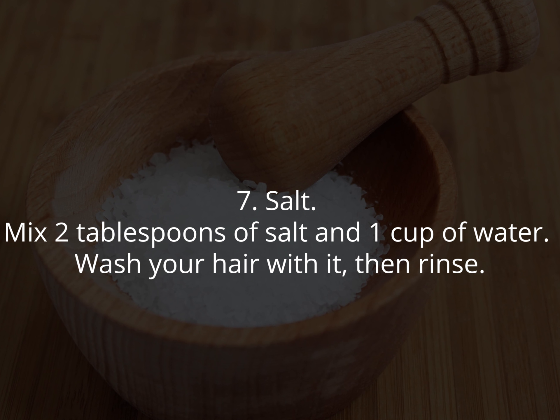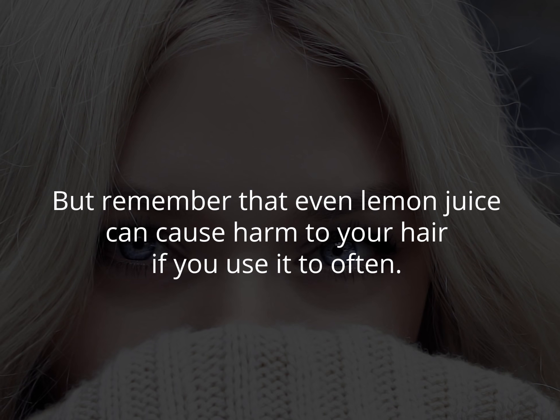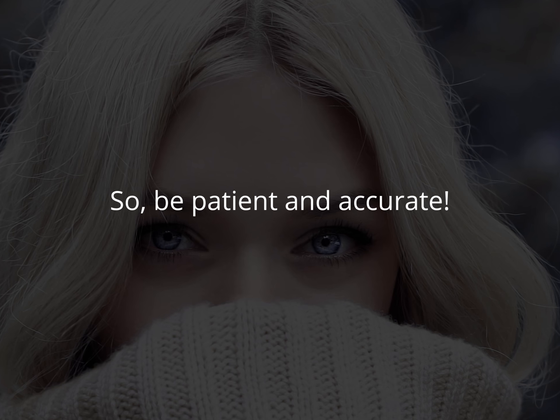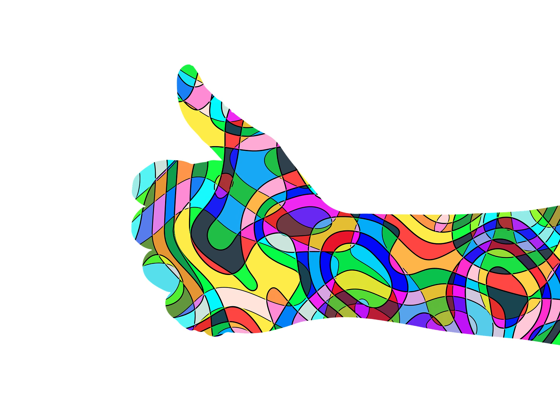Seven: salt. Mix two tablespoons of salt and one cup of water, wash your hair with it, then rinse after 10 minutes. Remember that even lemon juice can cause harm to your hair if you use it too often, so be patient and accurate. Don't forget to subscribe and put your thumbs up. See you soon!